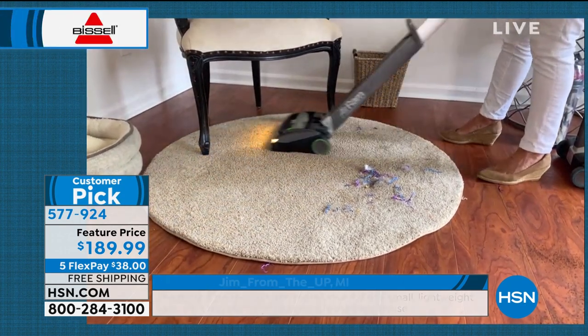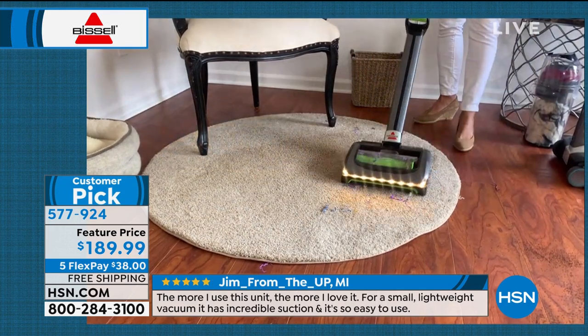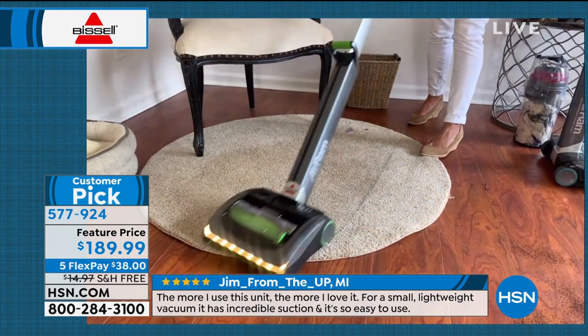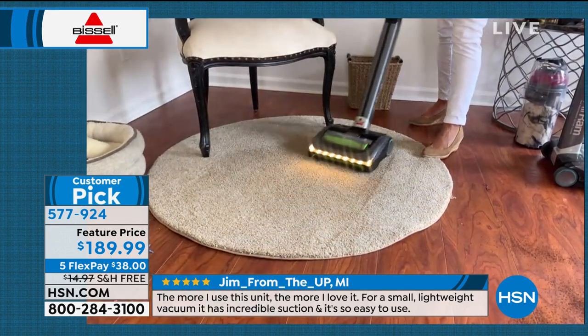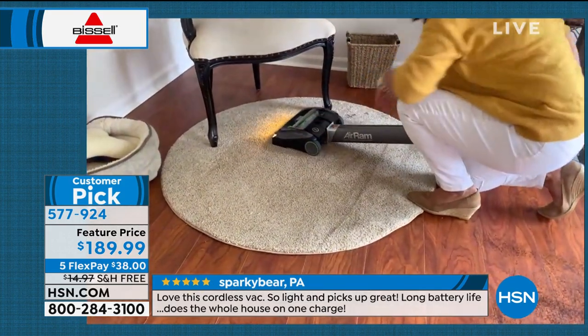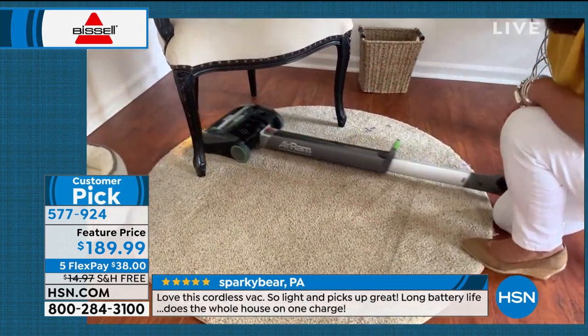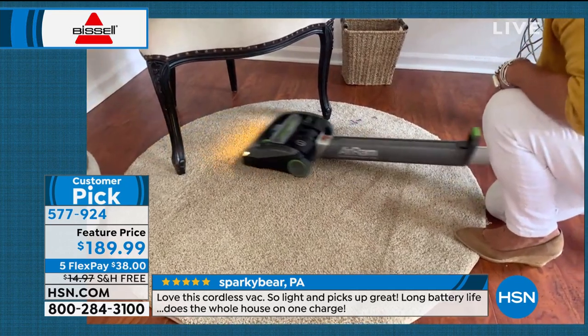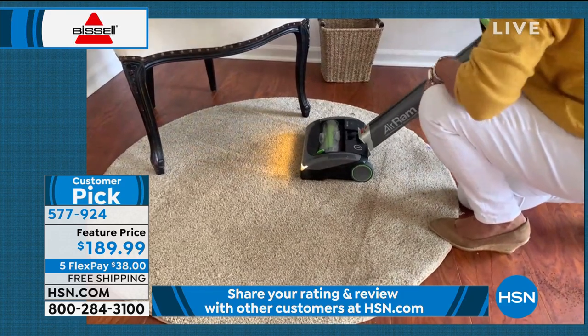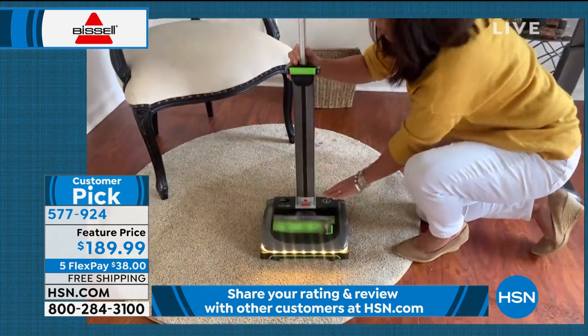I can go from this high-pile carpet, go upstairs to the bathroom, or maybe you're doing some construction in the kitchen — I can go right down and come right up. You're never going to tangle that brush roll. This vacuum goes 180 degrees, so going underneath the bunk beds, under the table, under the kitchen table, you're going to be able to get the job done.